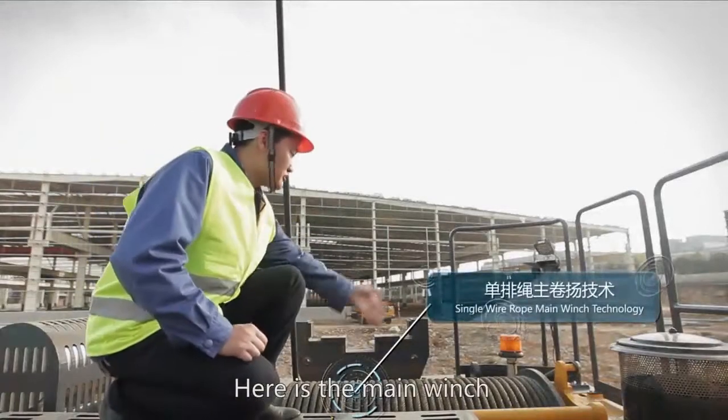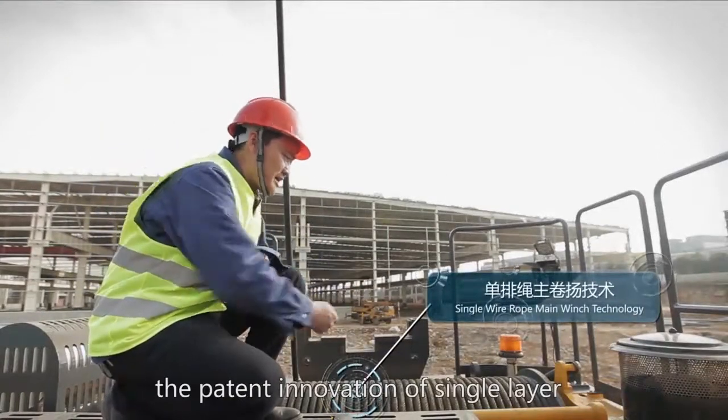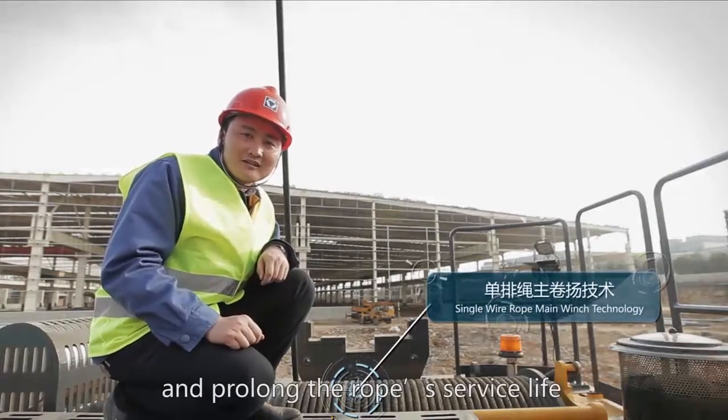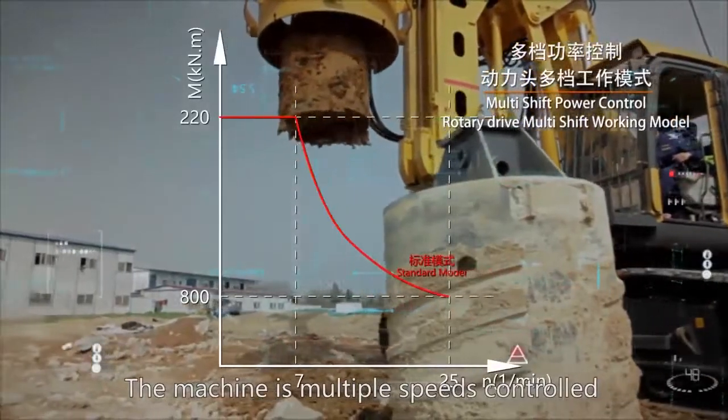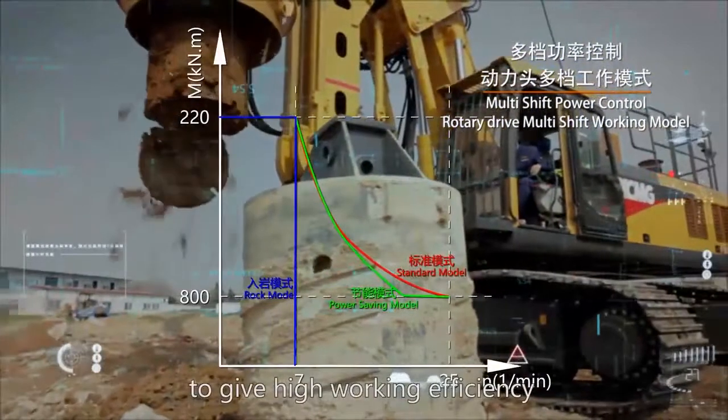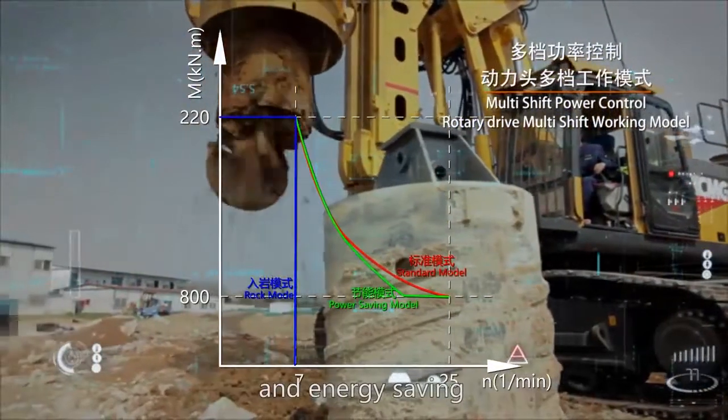Here is the main winch. The patent innovation of single-layer rope prevents the ropes from grinding and prolongs the rope service life. The machine has multiple speeds controlled according to the rotary head's different speeds, giving high working efficiency and energy saving.